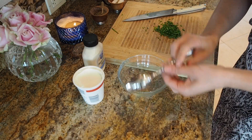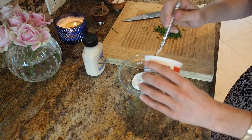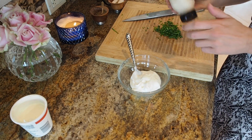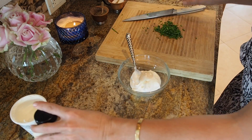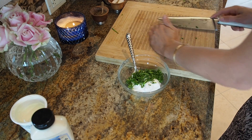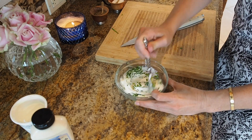My potato pancakes are in there — I wish you could smell how good they smell. I'm going to make a nice little dipping sauce: half a cup of sour cream, a teaspoon of horseradish sauce, and a bunch of fresh chives. It gives it a little extra zing, because as much as I love sour cream, sometimes it can be a little boring.